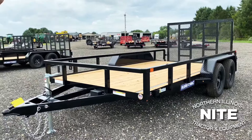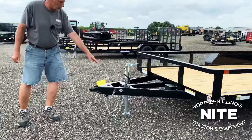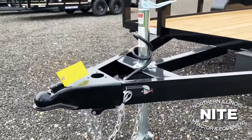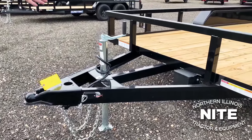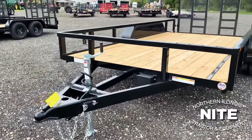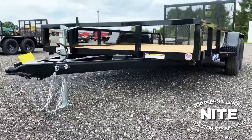We'll walk this from one end to the other. Standard fixed coupler — they put a 2 and 5/16-inch ball coupler on it. The jack is set back so you can put the tailgate of the pickup truck down. It happens to be a plated jack.